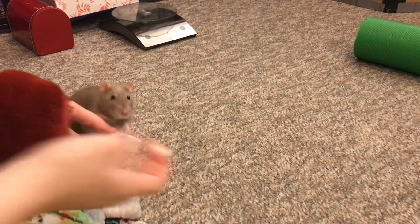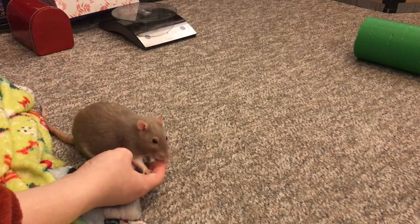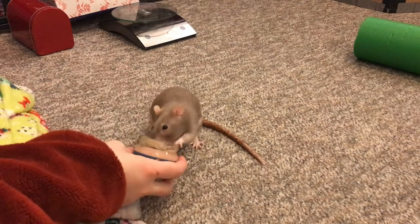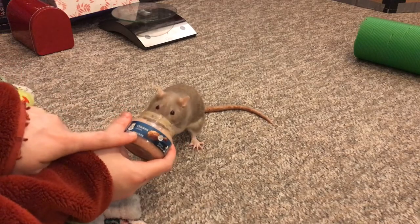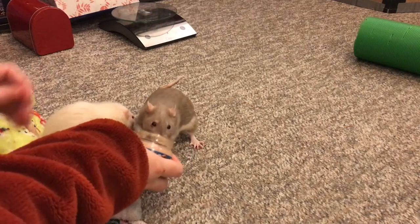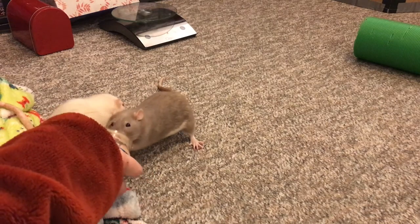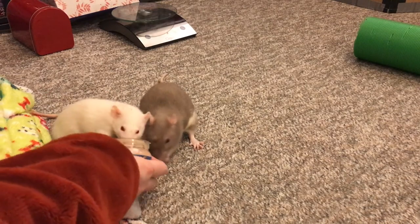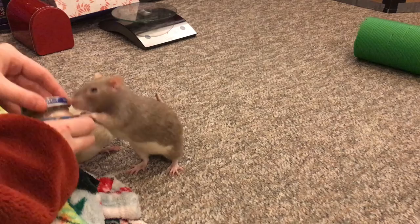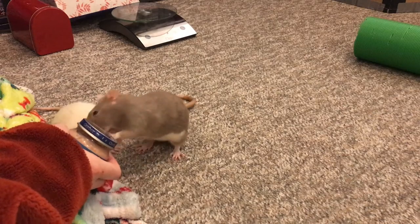I recommend giving things like Ensure and yogurt. Yogurt can't be used with all antibiotics, but it's still a good thing to have because you can use it for other medications. Another good one is meat baby foods — I get Gerber meat baby food, and I find rats like this more than the soupy version of other brands. You can offer them baby foods, yogurt, Ensure, and I also like to use soy infant formula for sick rats, giving it when they're healthy so they get used to it. Just make sure they have a few different things that are great for sick rats and that they learn to trust them when healthy.